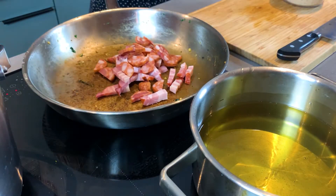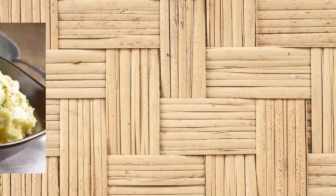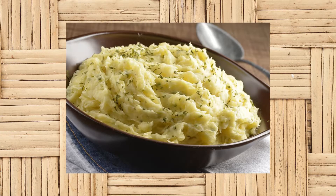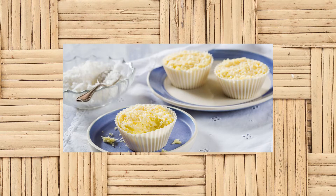We're gonna give it a little fry. Farofa is a cassava flour, and you use this cassava root for a lot of things in Brazil. It's the base of Brazilian cuisine.